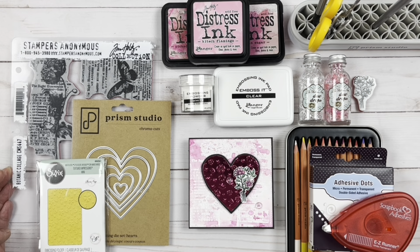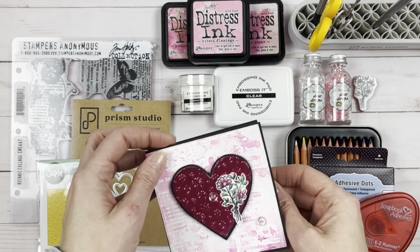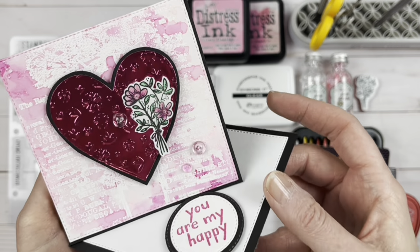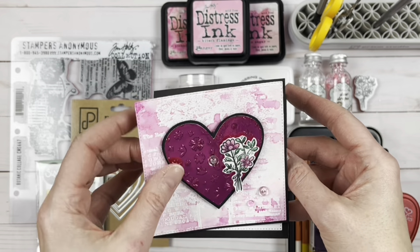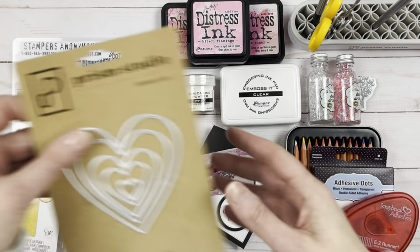Hello friends, it's Carla back today with Creative Scrapbooker Magazine, and today we're making a beautiful Valentine easel card. We've got some shimmer and shine, a little bit of sparkle, lots of hearts and lots of pink, so let's get started looking at what we're going to use today.